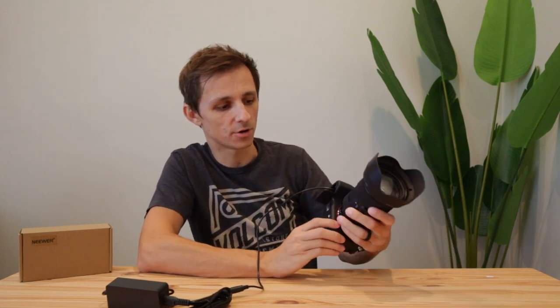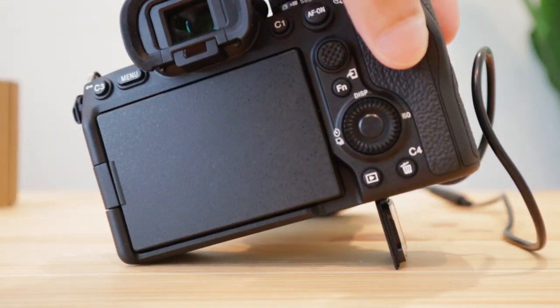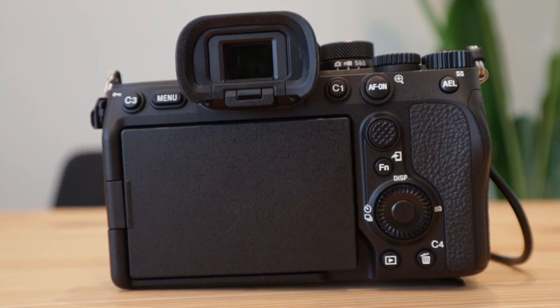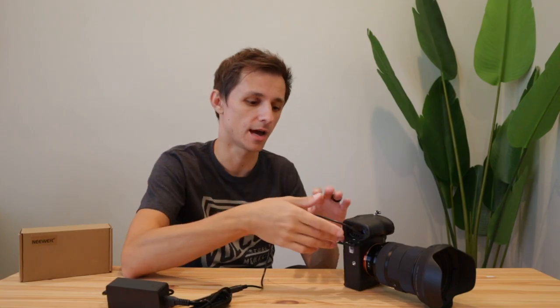I'm actually seeing a problem as I lay this down for the first time — it starts clamping the cord, which you might be able to see on camera. I'm not really comfortable with that, so if I'm going to lay the camera down I'd rather lay it on its side with the cable sticking out, rather than the door pressing on the cable and potentially breaking the hinges. I'd rather just do this because it feels safer.